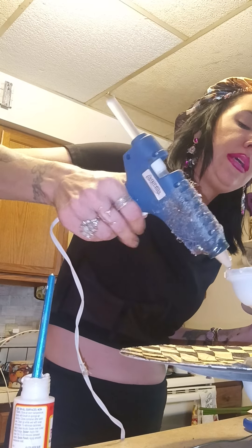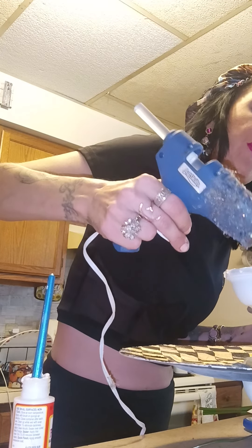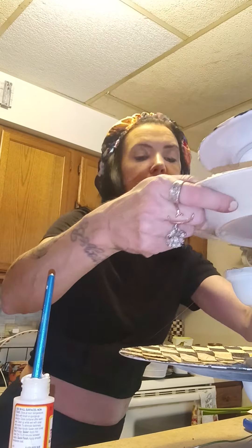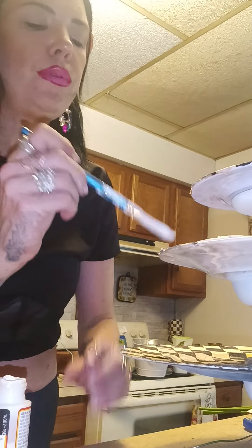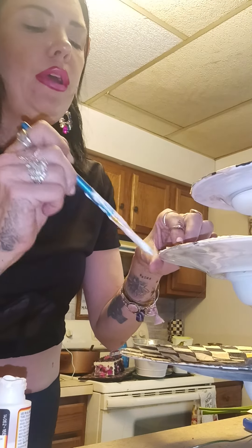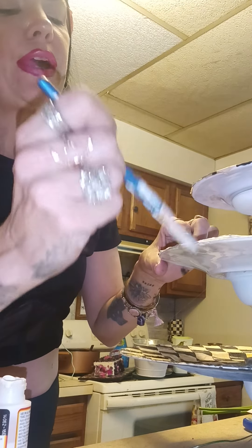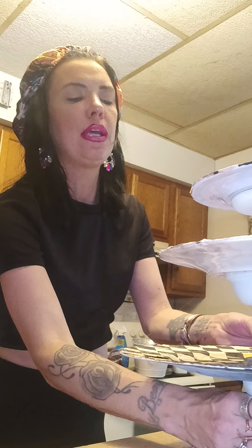Hot glue is not a permanent hold, guys — it's very much a temporary hold. But I'm gonna do it for the purpose of the video. I highly suggest that you use E6000 glue when you're doing this, because E6000 is more of a permanent hold. I've used E6000 many times on things and shaken them and that thing is going nowhere. I was just Mod Podging certain areas to fix it up.